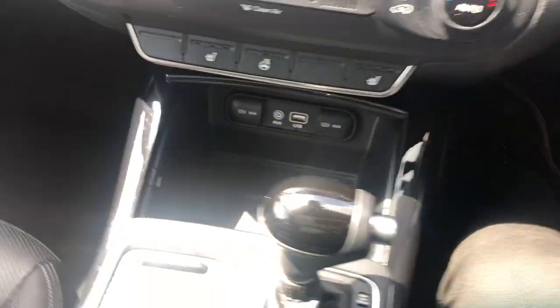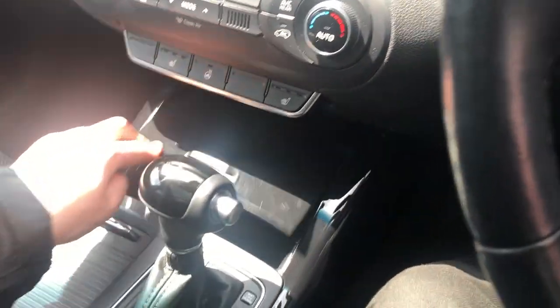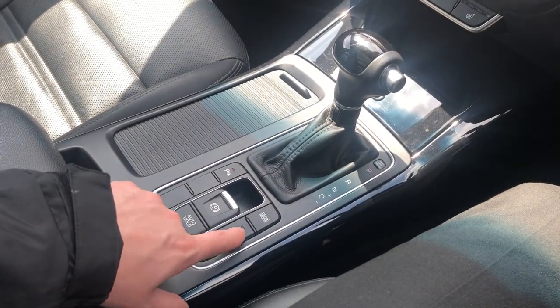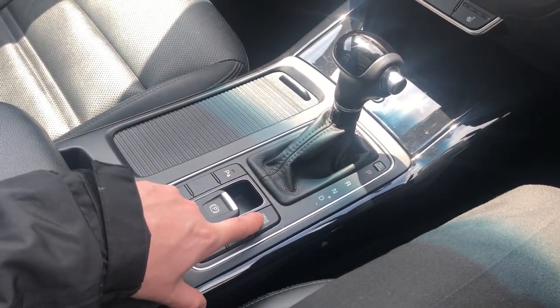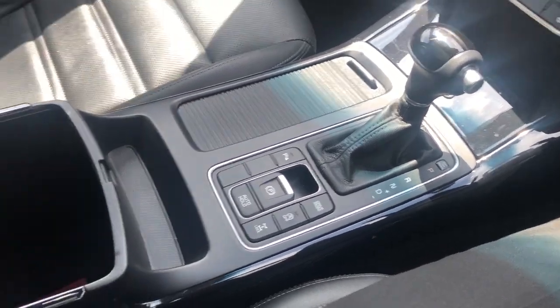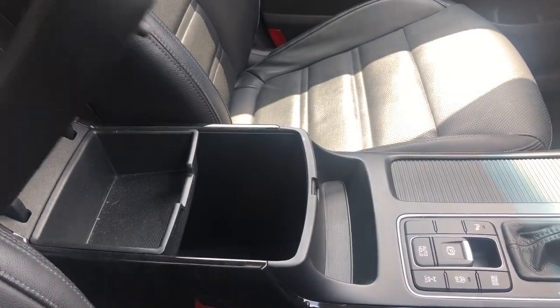There's a bit of storage space down there for your media devices or other bits and bobs. Stop-start technology is fitted, and you can change the drive mode between eco, sport and regular. Parking sensors can also be switched off, and there's some more useful storage down the middle.